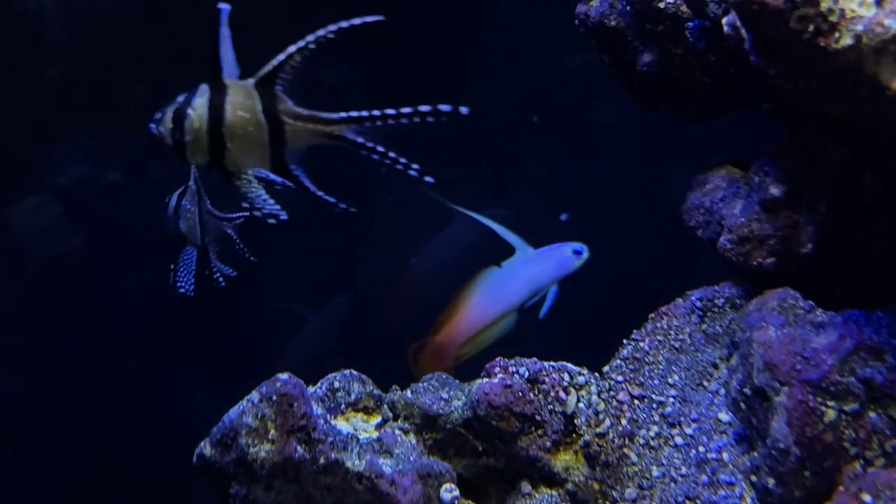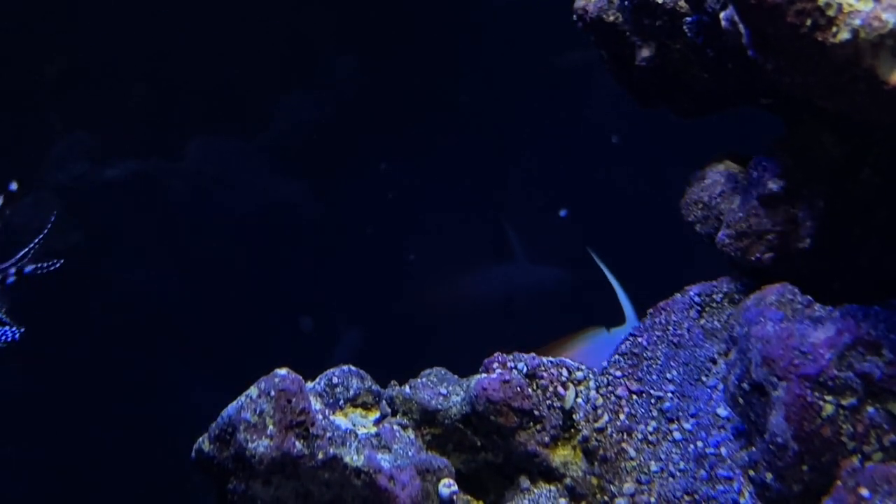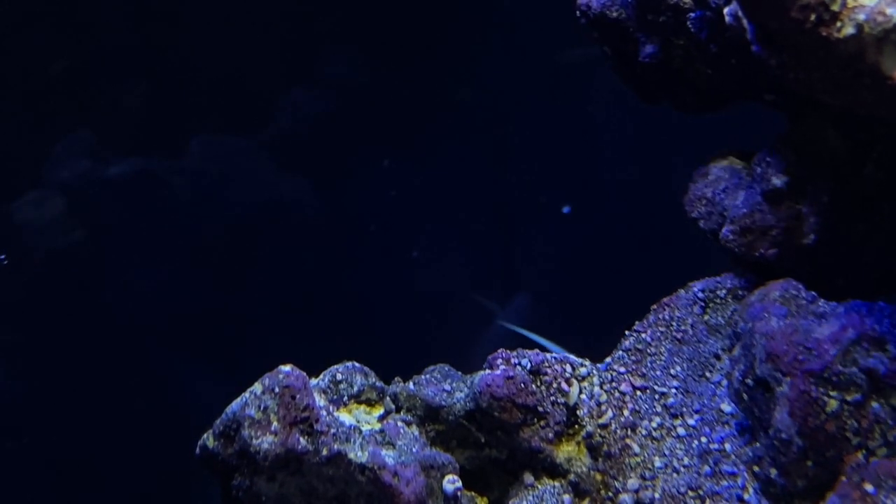I also have two Bangai cardinal fish — another super easy beginner saltwater fish. These guys eat pretty much anything and their coloration is just awesome, so I knew I had to get a little pair of them for this tank.